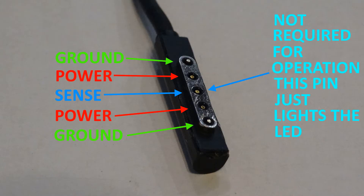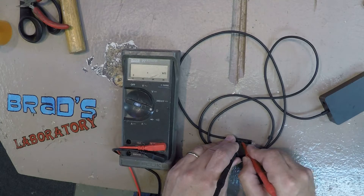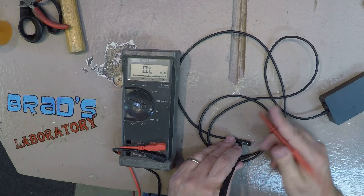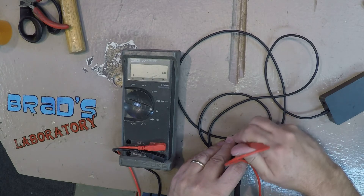Then I checked the ohms on the LED pin, and it didn't seem to matter which direction I put the leads — they read about the same.